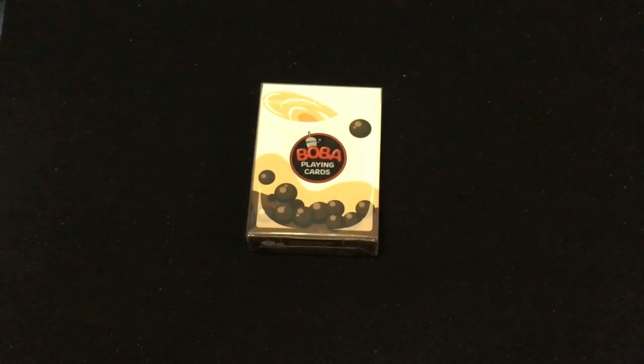Let's talk about this. Boba, also known as bubble tea, has been around since the 1980s. It came from Taiwan. The deck features Boba — five court cards as they call it.